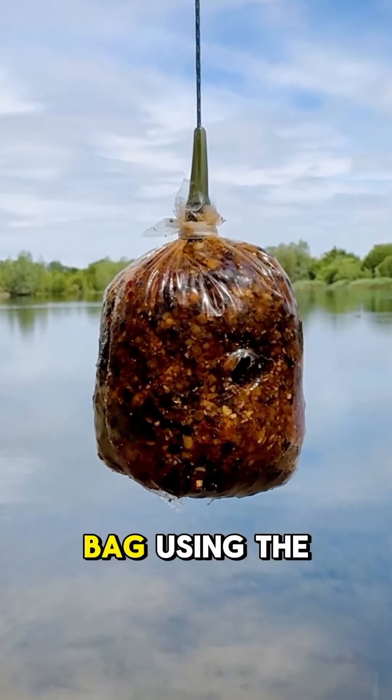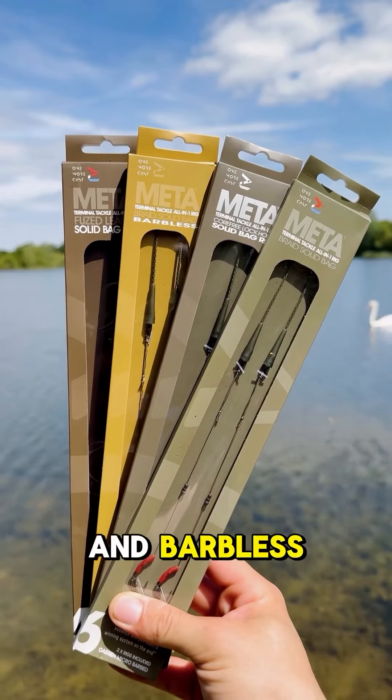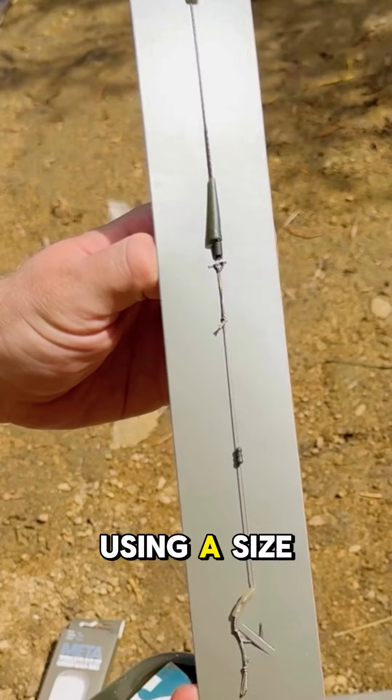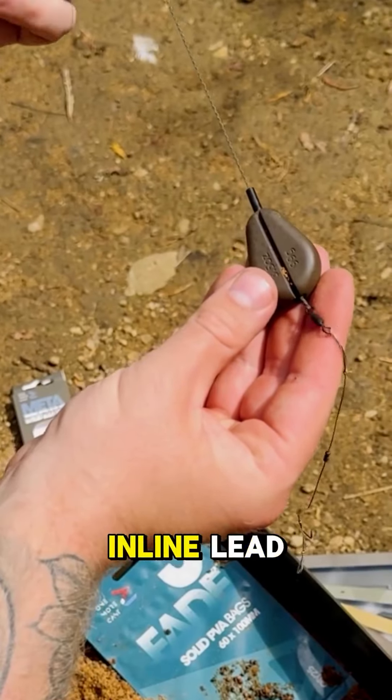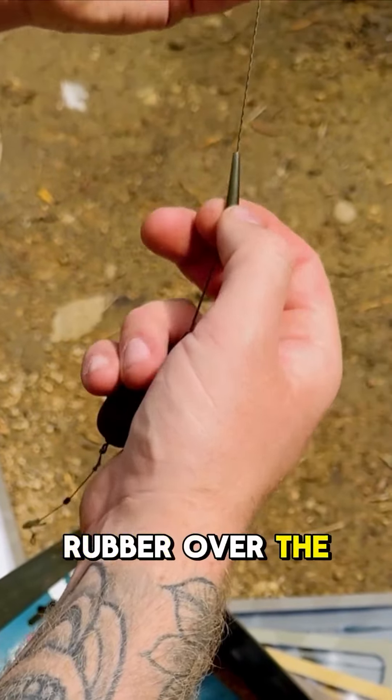You can tie the perfect solid bag using the new OMC all-in-one rigs, available in barbed and barbless. Simply slide the rig out of the packaging — this time around we're using a size 6 lock hook in barbless. Get yourself an inline lead, slide it down the leader, then reattach the tail rubber over the stem of the lead.